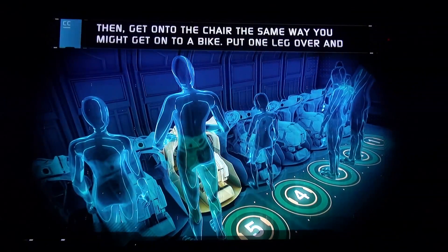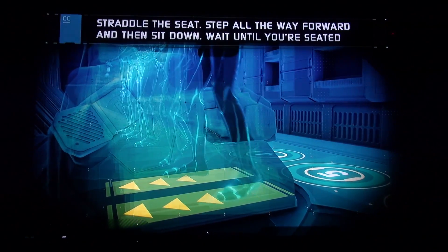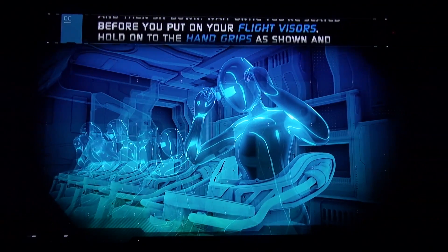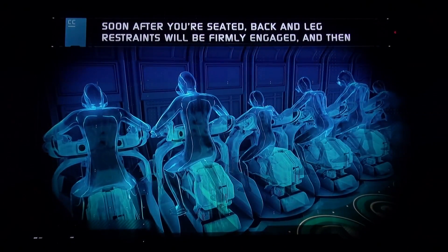It's important to push them all the way into the bin. Then, get onto the link chair the same way you might get onto a bike — pull one leg over and straddle the seat. Step all the way forward and then sit down. Wait until you're seated before you put on your flight visors. Hold onto the hand grips as shown, and slide forward against the chest pad.